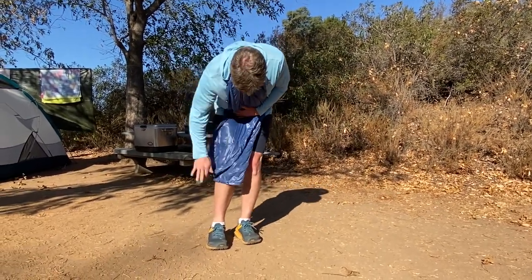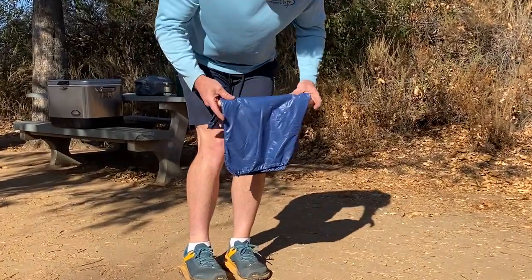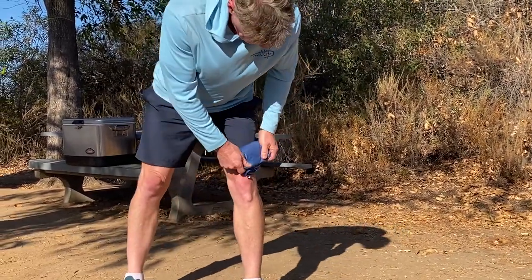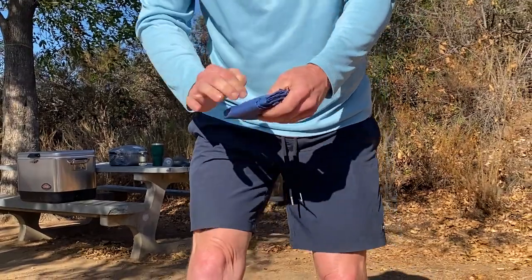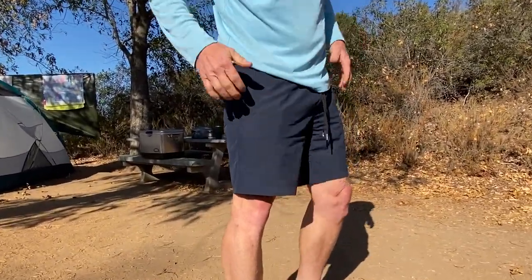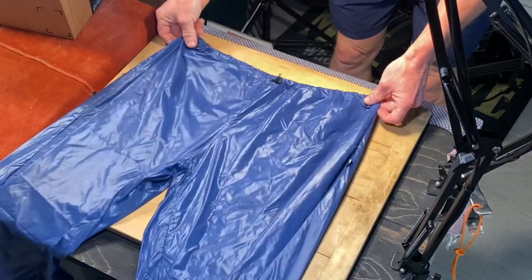It doesn't have a trash bag feel — a lot of people said that about the 10D. This feels more like my tent rainfly. It's got some thickness to it, it's not see-through. But it's still two ounces. The 10D is like 1.2 or 1.3 ounces. For under half an ounce more, you can have a pair that you can actually walk around in and not worry about ripping a hole in it.